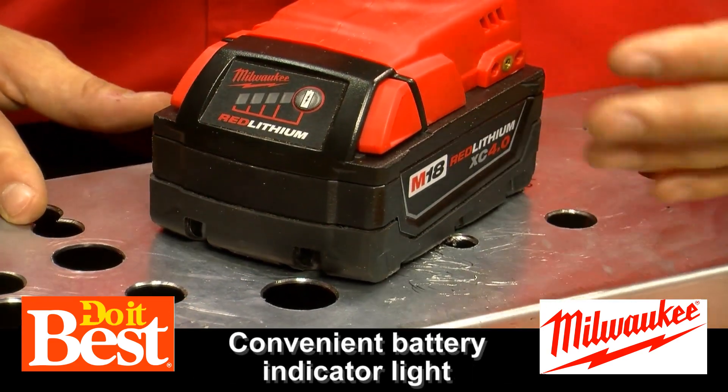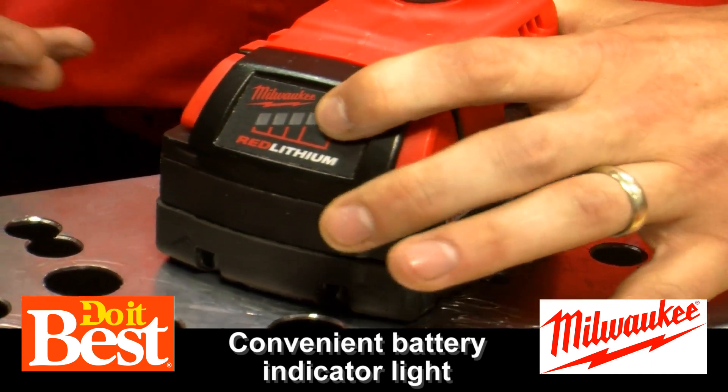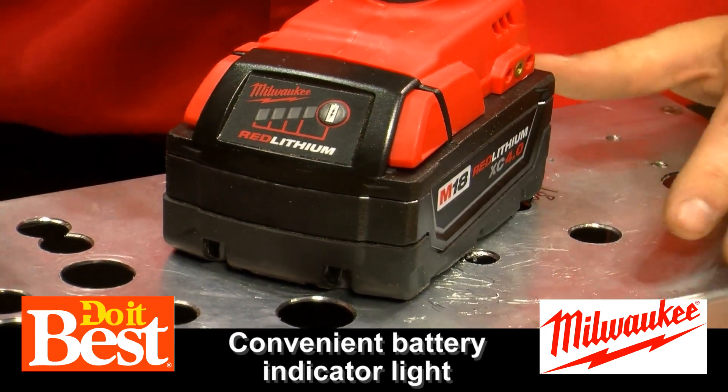There's an indicator light on the front. One of the last things you want to do is climb up a ladder and find out that your battery is dead. So real quick, you can push it and find out exactly how much life you have left in the battery, so you know if you're good to go.